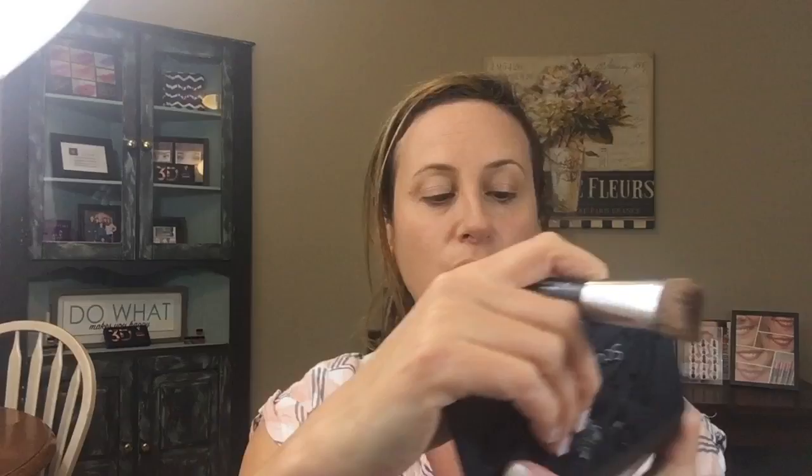I do recommend if you purchase this sculpting trio that you get the contour brush because it really helps. When you're doing the contour part, you do not want to go all the way down your face — you just want it to stop right here.